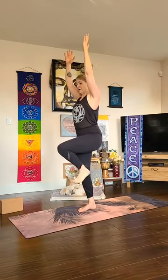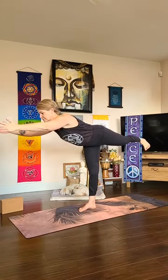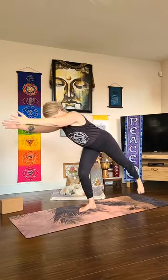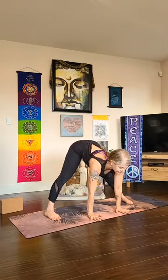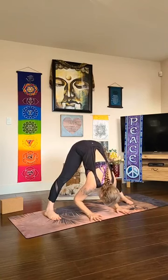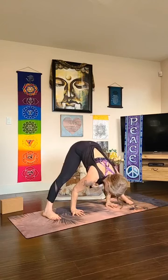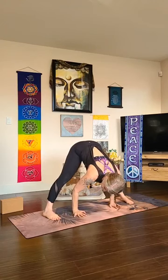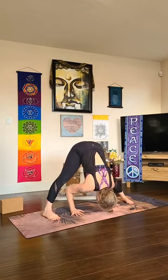Bend your knee and we'll transition through virabhadrasana three — warrior three — in super slow motion, arms come forward, left heel drives back, then step all the way to the back of your mat and open up to the long edge. Hands to your hips, roll your shoulders back, lift your chest. As you exhale, hinge and fold — bring your palms underneath your shoulders, come to a halfway lift as you lengthen. As you exhale, bow in — prasarita padottanasana — let your head come down, hips lift up. We'll have a second set, so consider whatever you do in the second set might be different. For this set, focus on getting the crown of your head down between your feet.